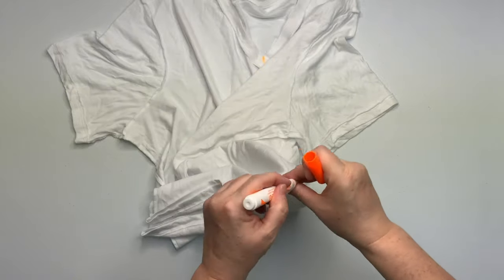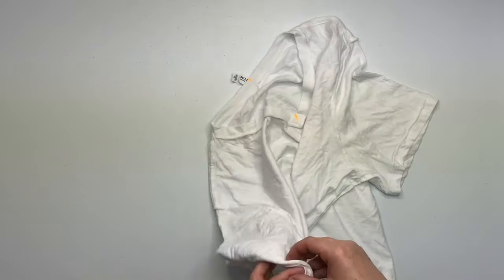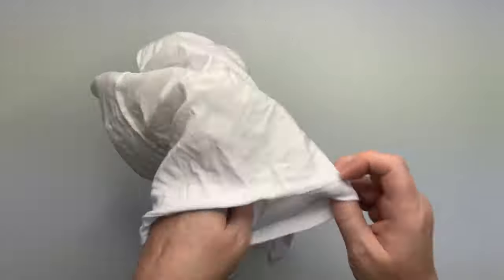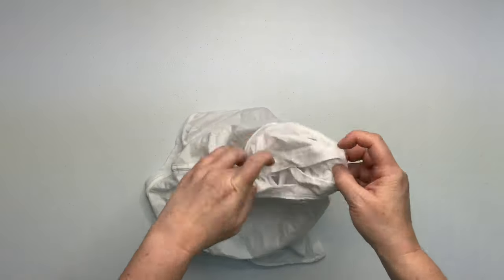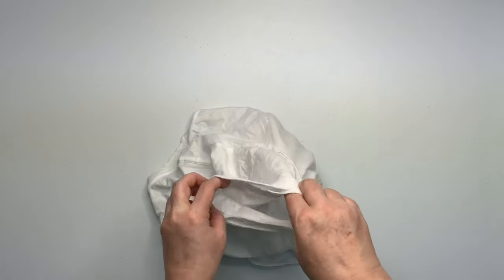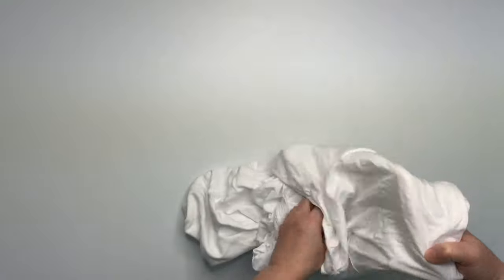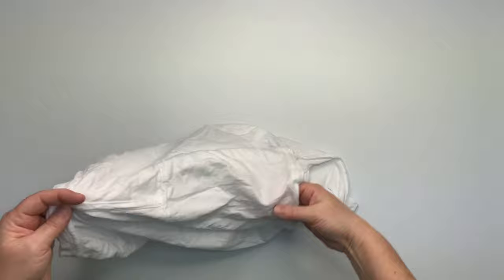So when I say center your shirt, that's what I mean. I'm going to tuck one sleeve inside the other sleeve, and then I'm going to line up the seams in the underarm and along the shoulder. What this does is it creates symmetry, because it puts the front of the shirt and the back of the shirt together. So that way when it's opened up, it's like a mirror image of itself, and you get better, more even saturation.